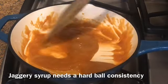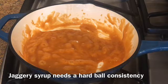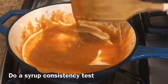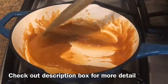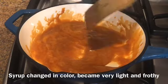Check out the description box for more detail. The syrup is now very light and frothy and has changed in color — it's ready.